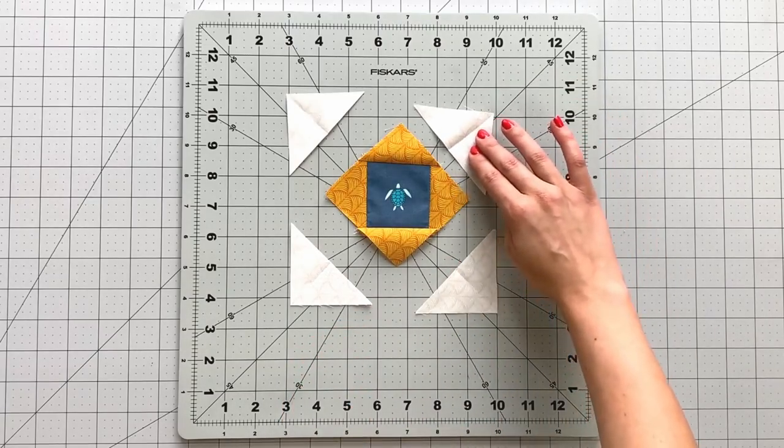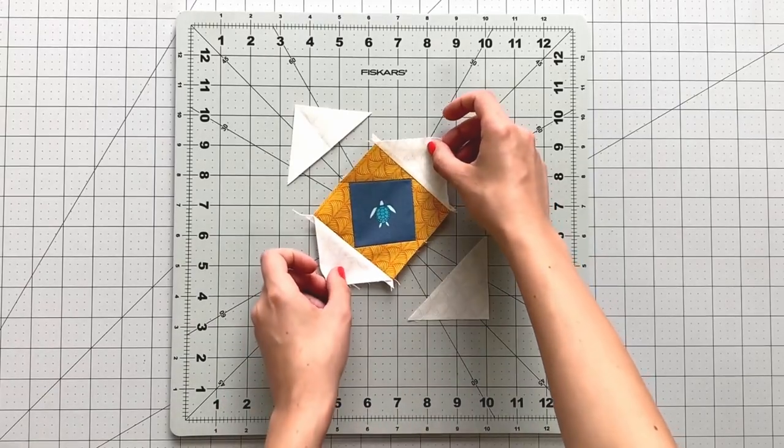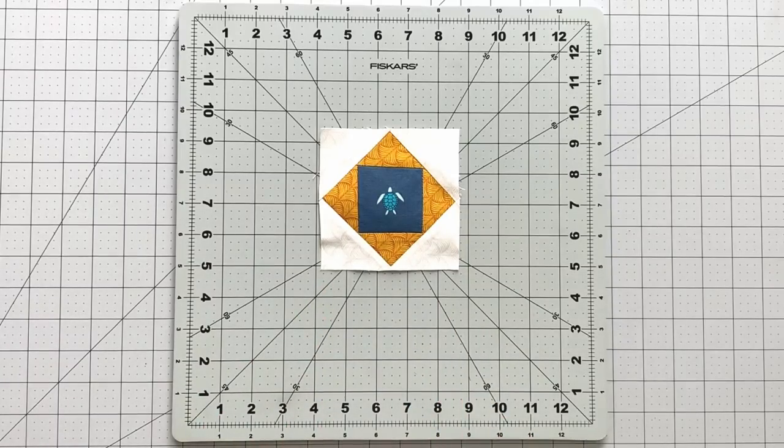Next, take your 2⅞ inch squares from fabric C and cut them in half on the diagonal. Fold them in half and create a crease mark, finding the center of each triangle. Line your crease marks up with the centers of your unit and sew your triangles to each side of your unit. Press open and sew the other two triangles to each side of your piece. Set this piece aside — it's time to make your triangle point blocks.